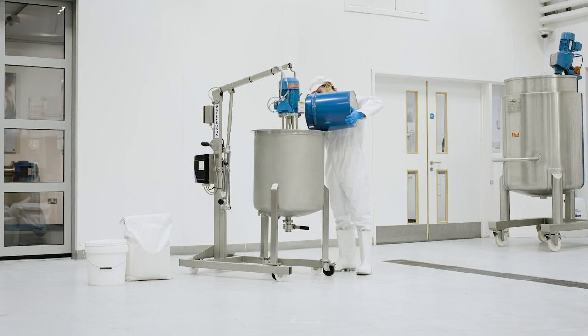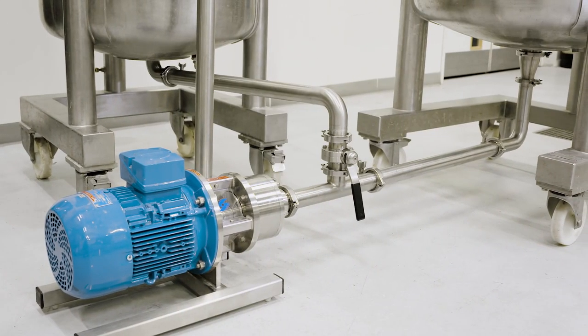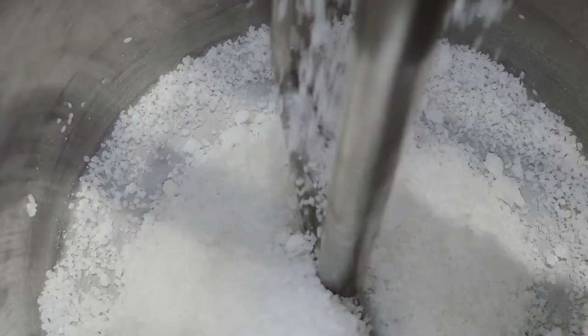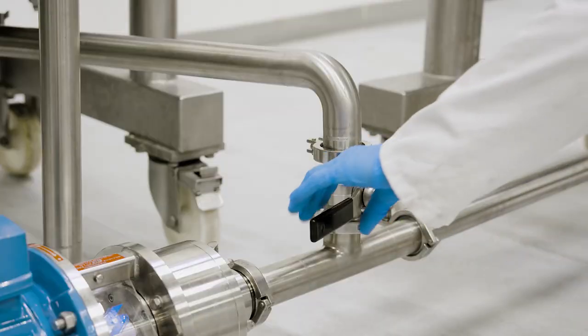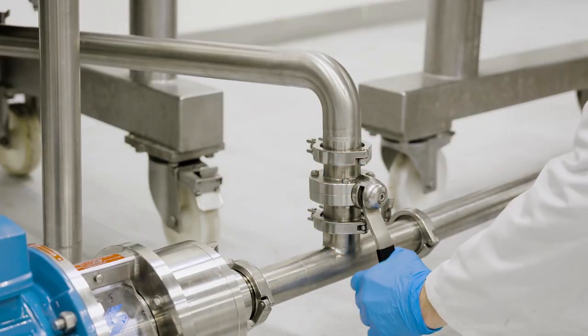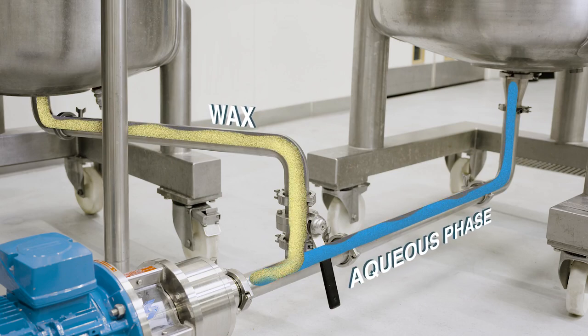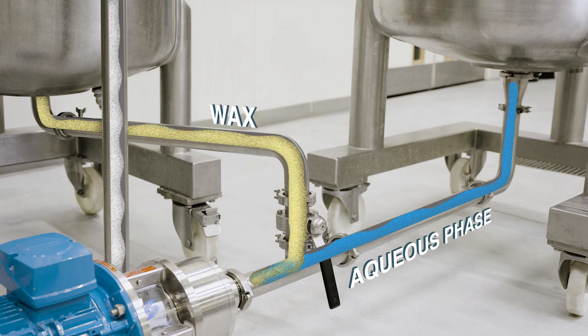This can be done in the vessel or with larger batches using an inline Silverson high shear mixer. Here the wax would be introduced to the recirculating aqueous phase via a manifold just prior to the inline mixer, so the two phases are immediately subjected to intense high shear action within the rotor stator workhead.